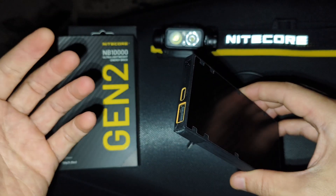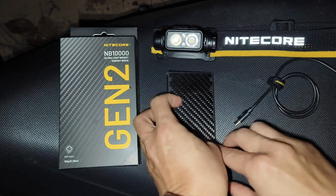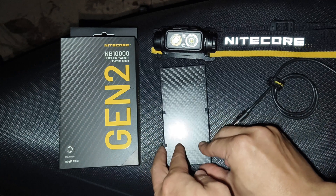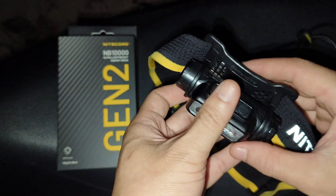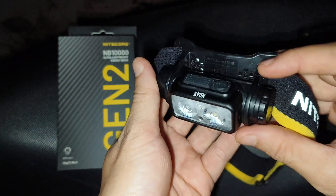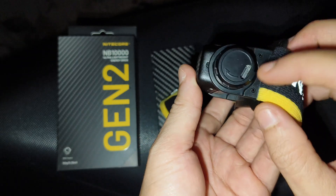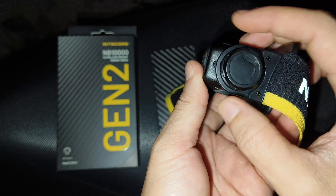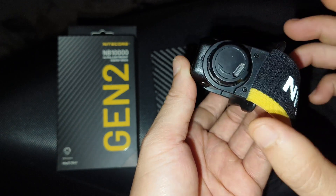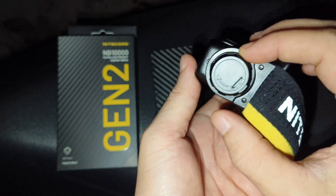Let me show you — it is good for the NU-43 headlamp. Because when you wear this headlamp on your head, here is the USB-C port. You just open this and then connect the wire here for extra power.